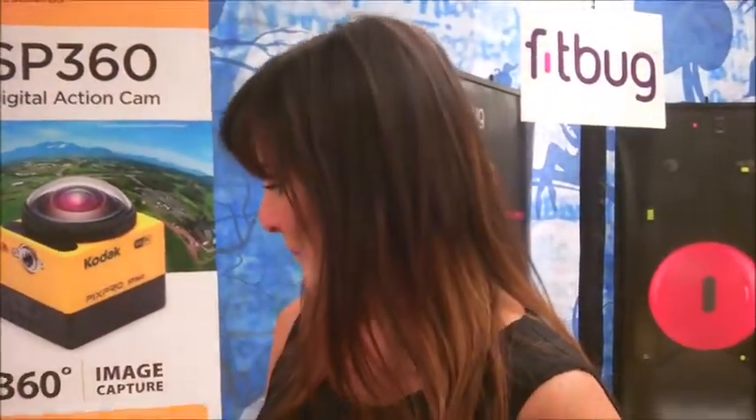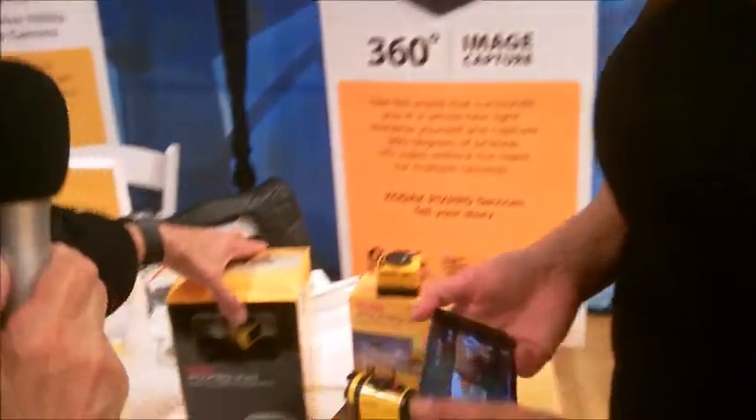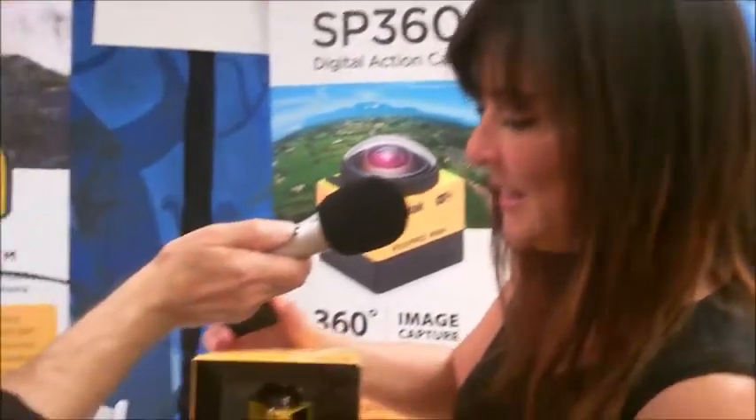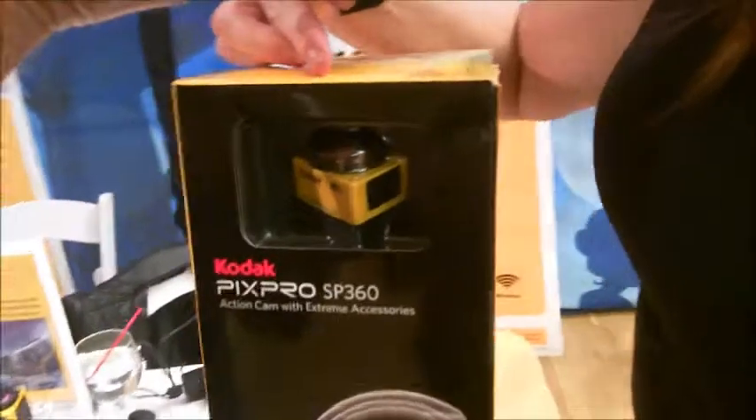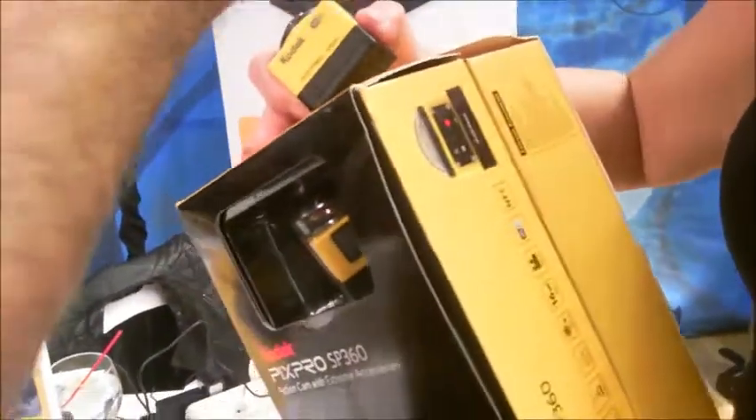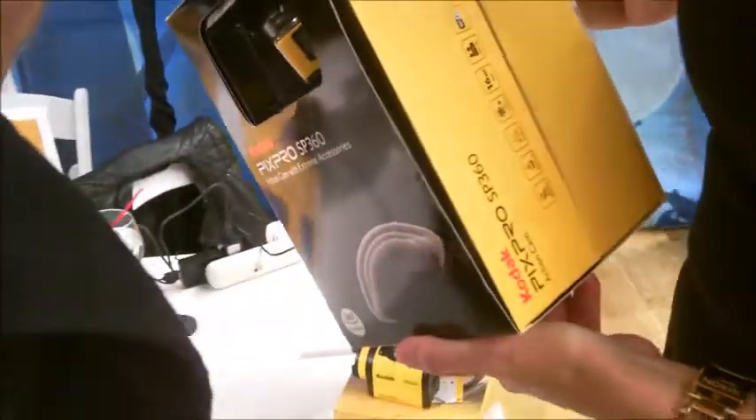Show me the packaging here, because it looks like the box is big. So why is the box so big? Well, the nice thing about this is that we don't have you buy the camera and not have anything with it. So this is actually the Xtreme Pack. This will be sold in retail. It'll include the camera and all of the accessories that come with it — like a waterproof housing, handlebar mounts, curved mounts, suction cups, all different kinds of mounting options. So you can do anything you want with the camera right out of the box.